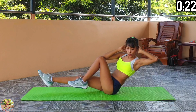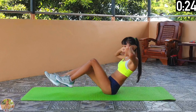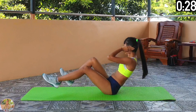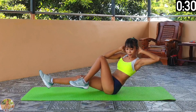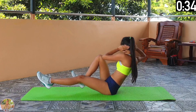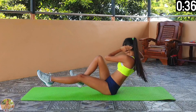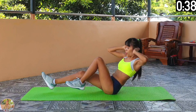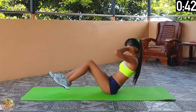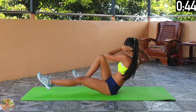Halfway now. Do not rest your legs on the floor and keep your muscles engaged to get the maximum benefit. Keep going. 10 seconds left and final exercise is next. 5, 4, 3, 2, 1 and rest.